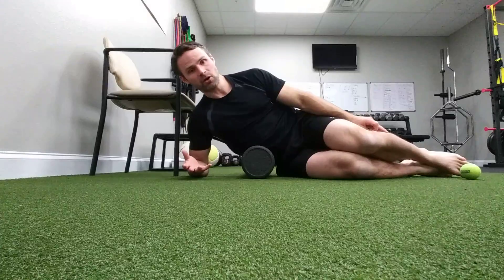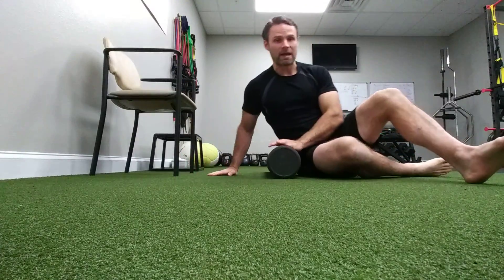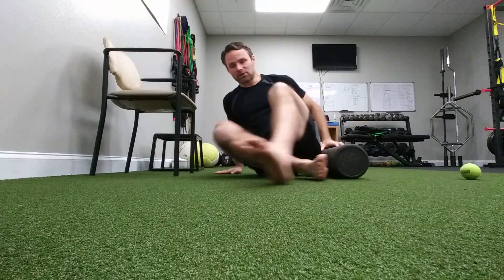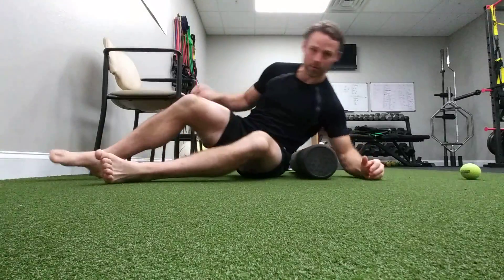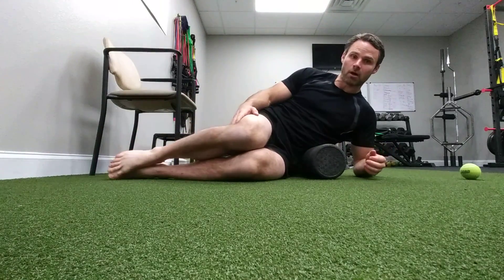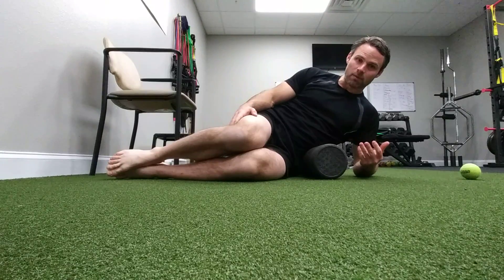In total, do that in that area for about a minute, maybe two, but not a long period of time. Especially if it's super painful and you're using a more focused implement like a lacrosse ball or tennis ball, rolling can actually bruise you because it's creating stress on the body.